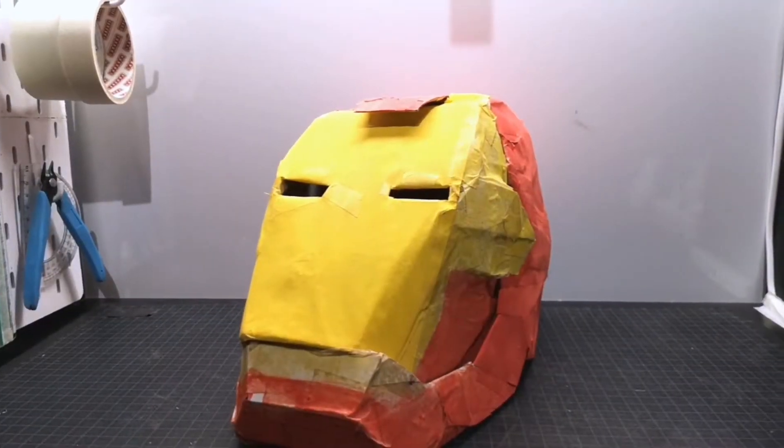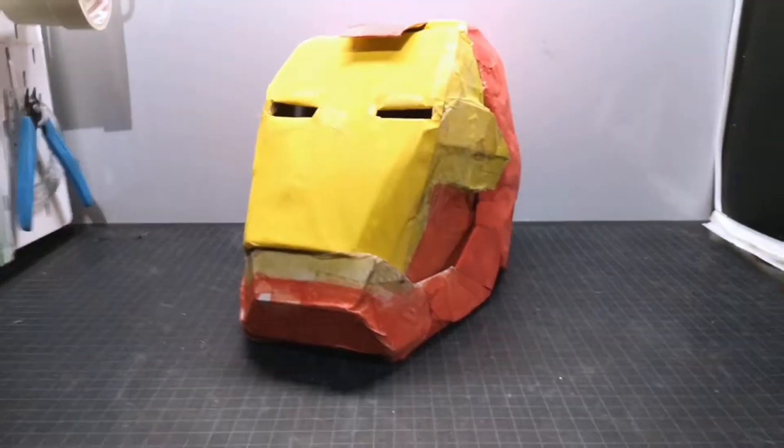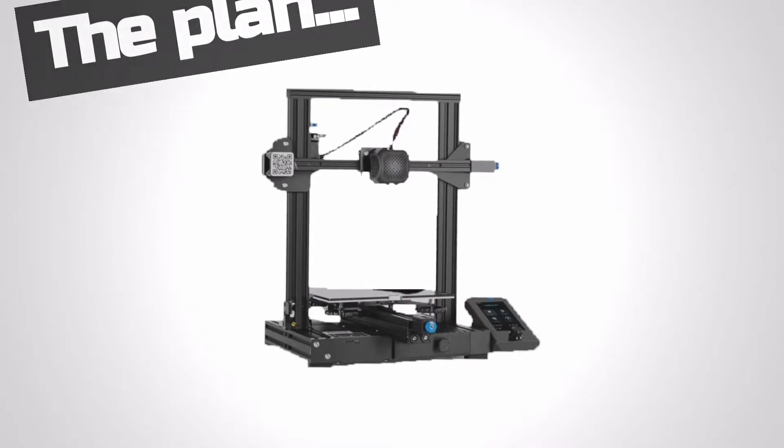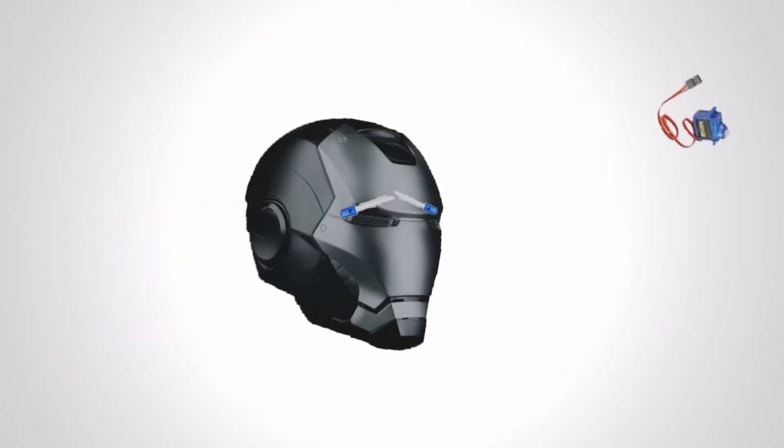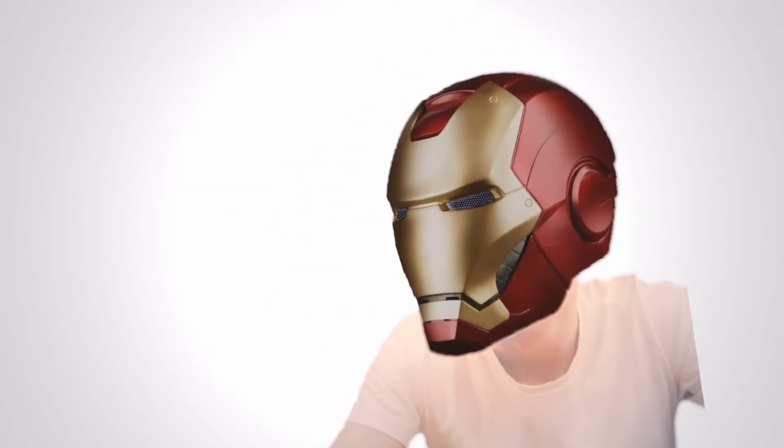Three years ago I made this Iron Man helmet and I think it's time for an update. So the plan is to 3D print an Iron Man helmet, put in some LED lights and motors, paint it, and make it fit my head.